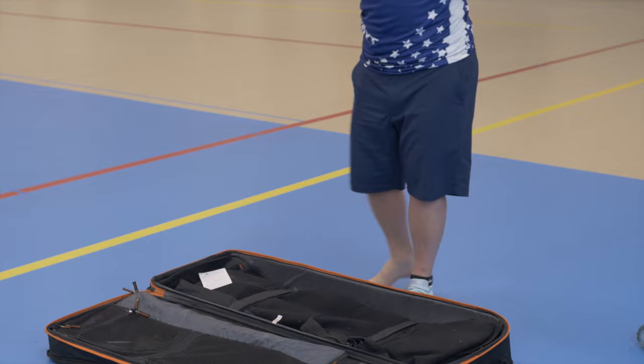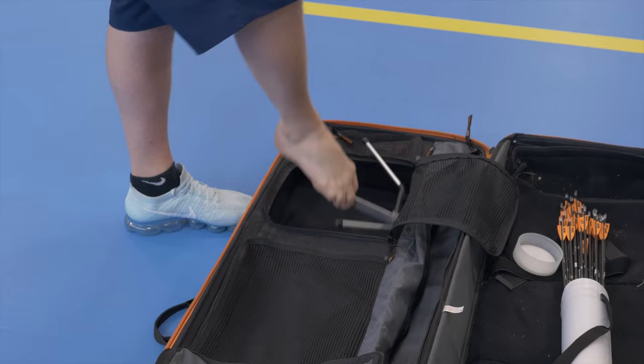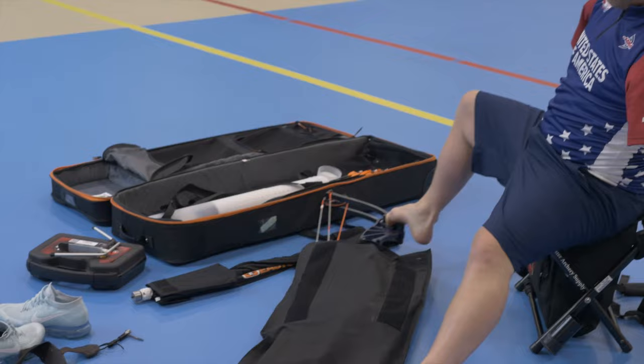As a beginner archer you can practice those things — they're going to help with flexibility. Practice picking up pencils, spoons, pretty much anything that you can get your feet on, and just practice that every day.